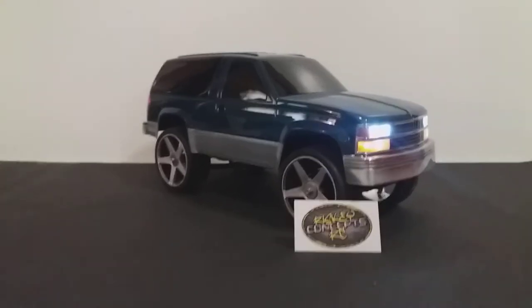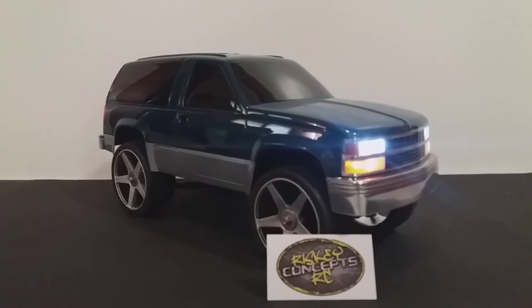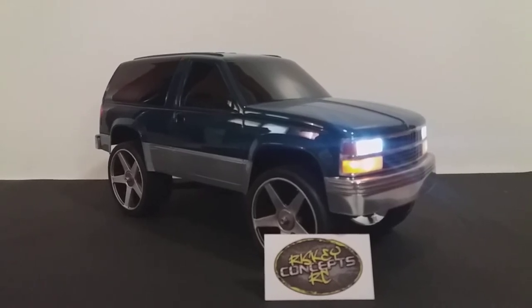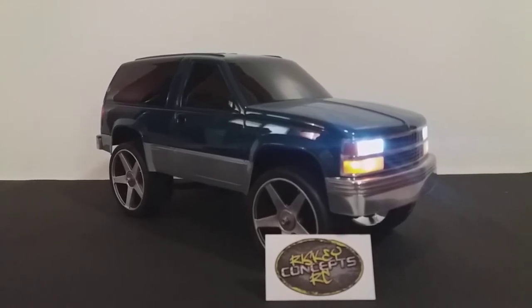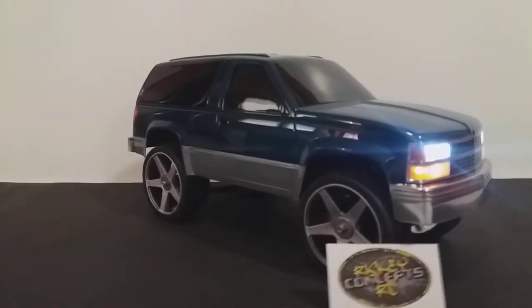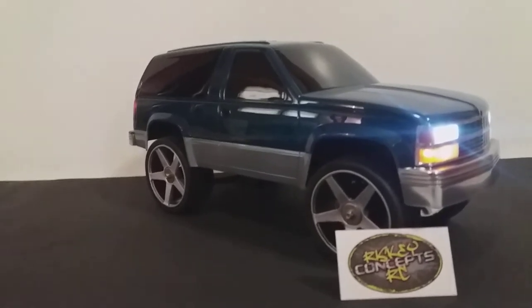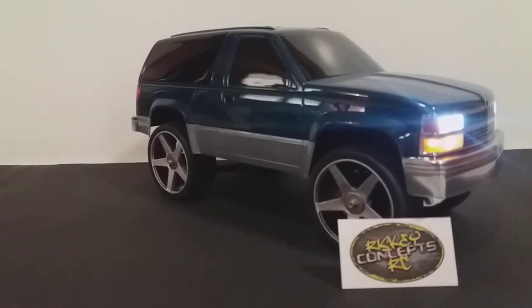That's a Parma SUV body — a 1/10 scale Chevy Tahoe or Blazer body. The wheels are Thundertech, I think. Basically they're a 3-inch rim with a 17mm hex. So if this is 1/10 scale, those would be 30s, which would kind of make this a donk.